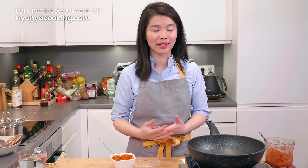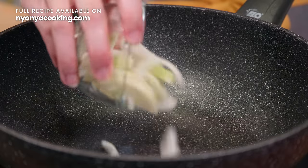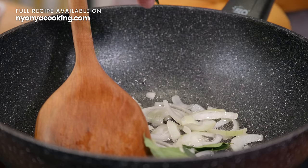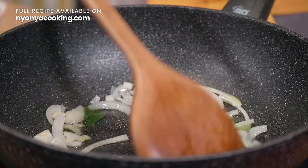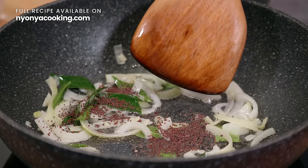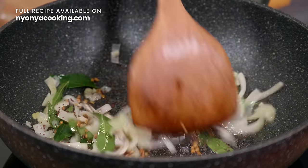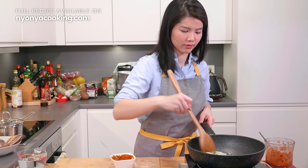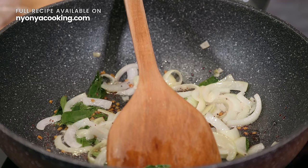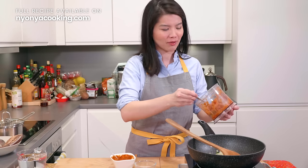Now that we have the blended ingredients and the curry paste, it's time to cook. In the wok, I have a bit of oil. We're going to add some sliced brown onion. Once you can smell the onions, that's when we add curry leaves. Give it a few quick stirs and that's when we add mustard seeds and also fenugreek seeds. You'll hear the popping of the mustard seeds — that's when we add the blended ingredients. Stir-fry for a while until it turns slightly reddish and darker in colour, then we continue with cooking.